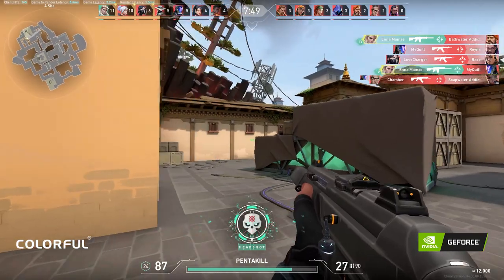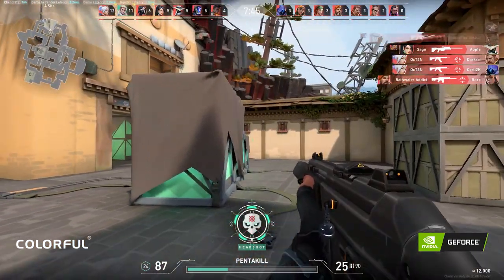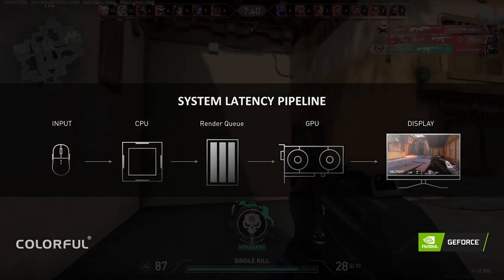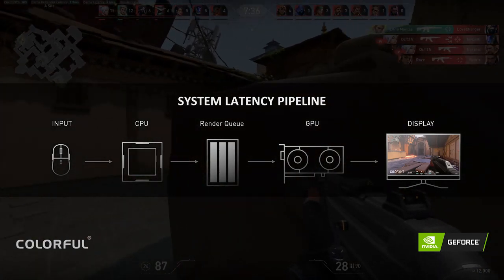Having high FPS helps input lag, but there are other factors like render queue. So what is render queue? It is like a waiting list where the frames processed by the CPU will wait till the GPU finishes rendering the frame.